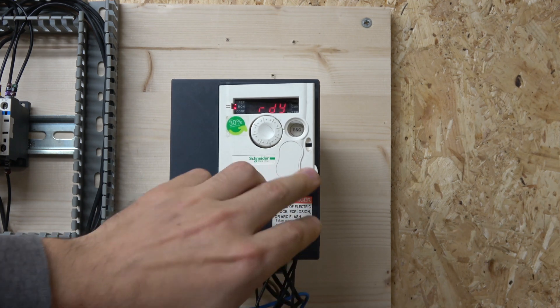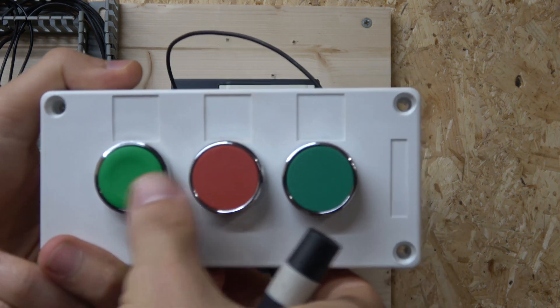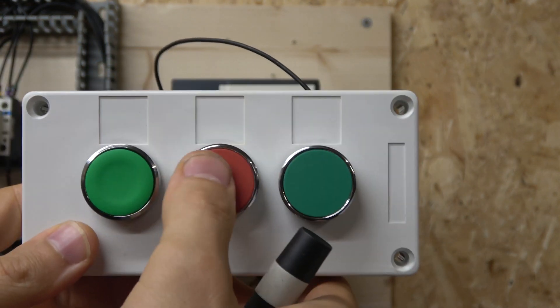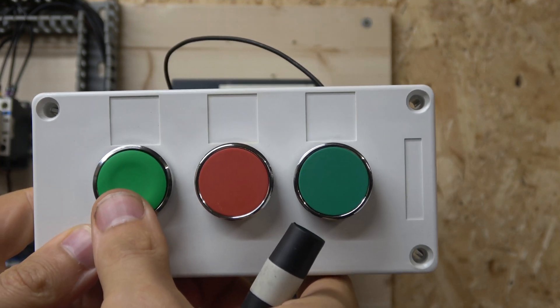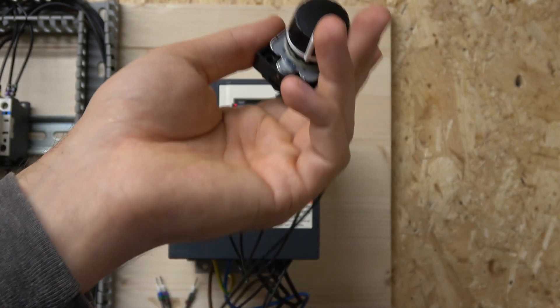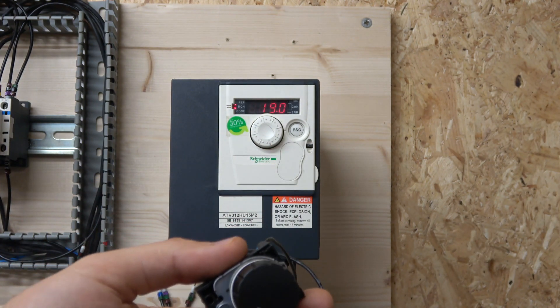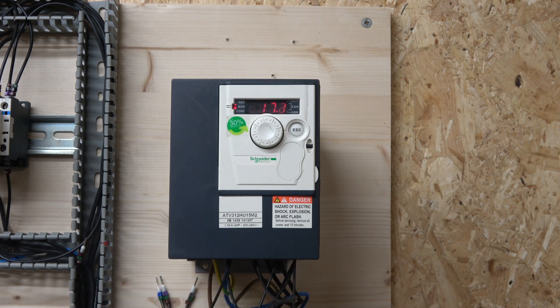How it works is very simple: click start and the drive goes one way, click stop and the drive stops. Click the other direction and the drive goes the other way. Both use the same potentiometer for speed control. That's pretty much it to get this drive going in remote mode.